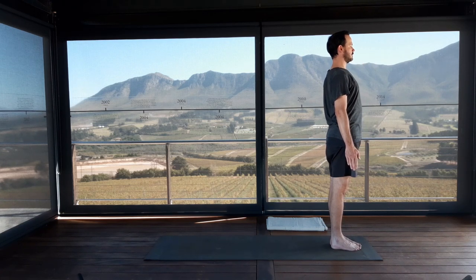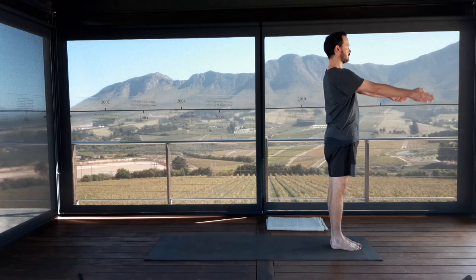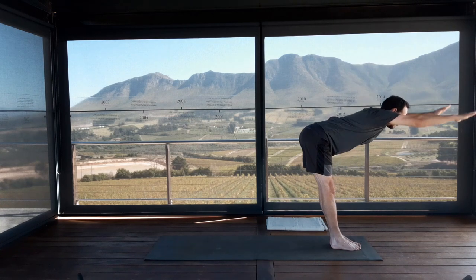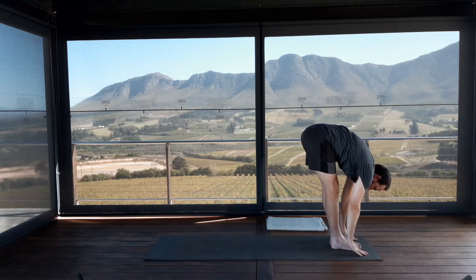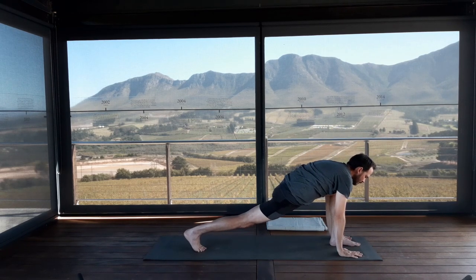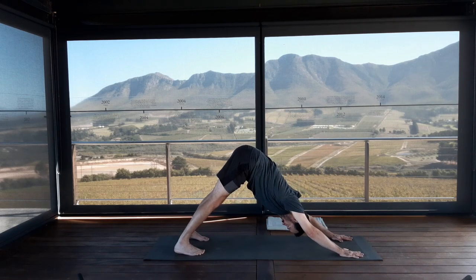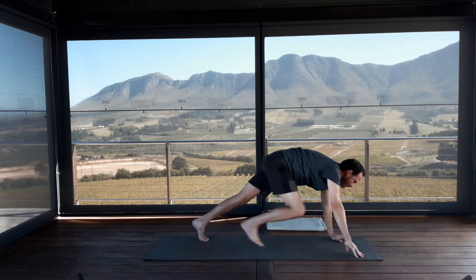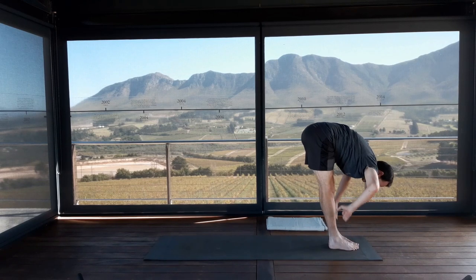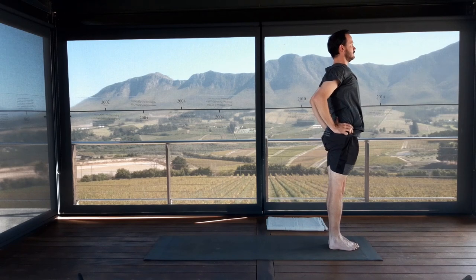Exhale completely. Inhale, lead with thumbs, arms up for Urdhva Hastasana. Exhale, fold from the hips for Uttanasana. Inhale, right leg steps back to lunge. Exhale, downward facing dog, Adho Mukha Svanasana. Inhale — right foot steps forwards. Exhale, left foot steps forwards. Bring hands to waist, elbows in. Lead with the sternum. Inhale, come all the way up with the flat back. Exhale, hands beside the thighs.